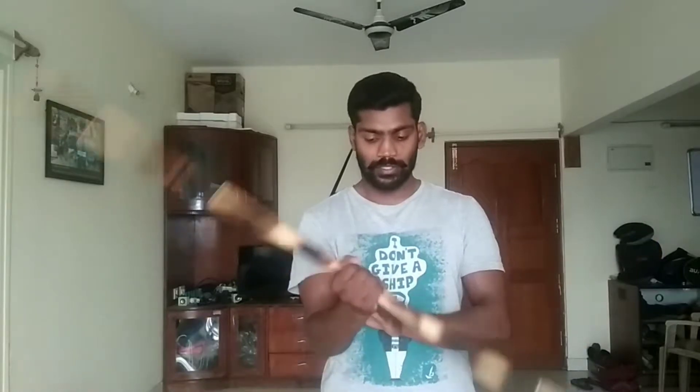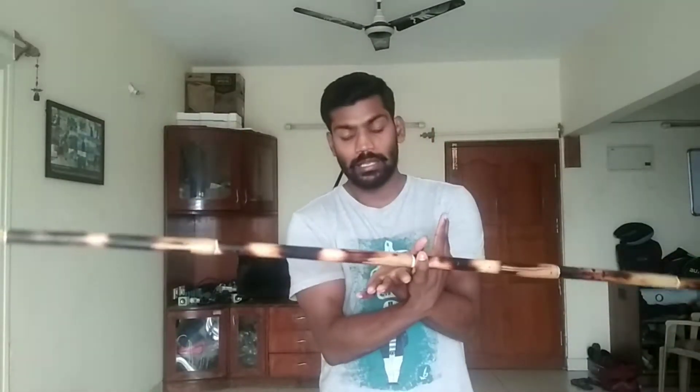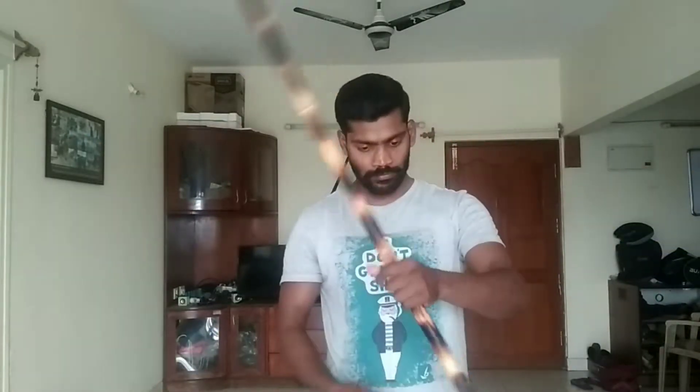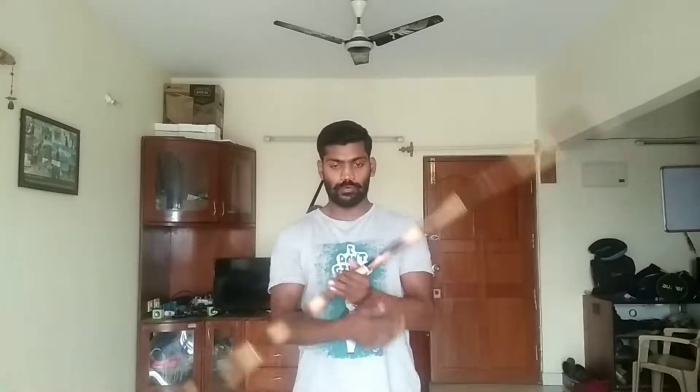Your hand should be like this — right hand turns like this, and when you're turning, see your hand inside, like a butterfly. It should come in and put inside, then let the stick spin while we are grabbing it. Once again: one, two, three.